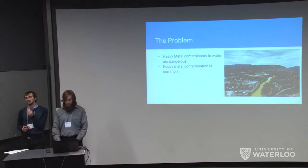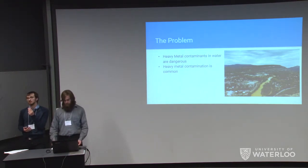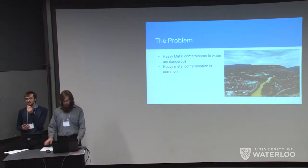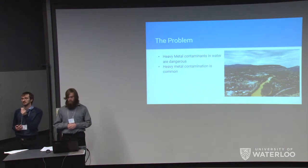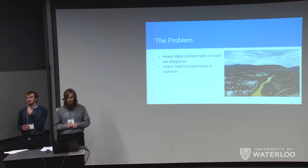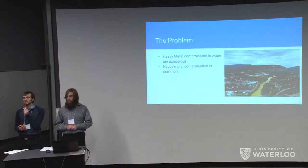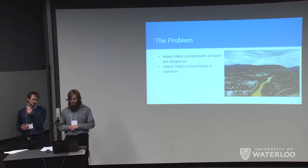Heavy metal contamination is incredibly dangerous for human health, largely because the human body is not capable of removing heavy metals easily. Even small amounts over a long period of time can quickly accumulate into dangerous chronic illnesses. Chronic heavy metal illnesses tend to result in kidney damage, liver damage, nervous system damage, and brain damage, in addition to a significant increase in the risk of cancers in all those areas.